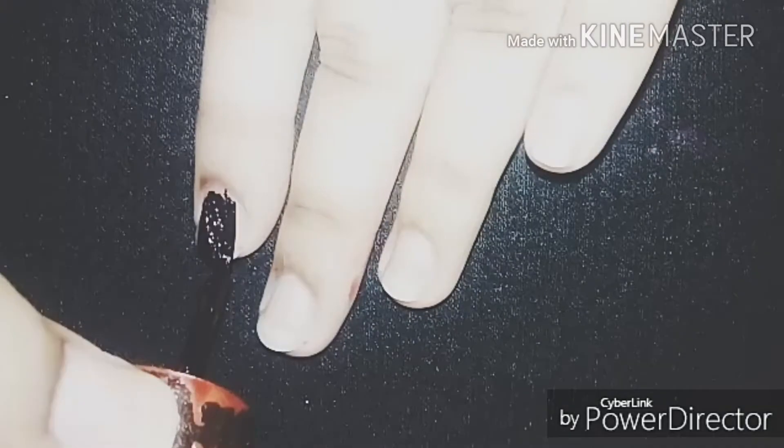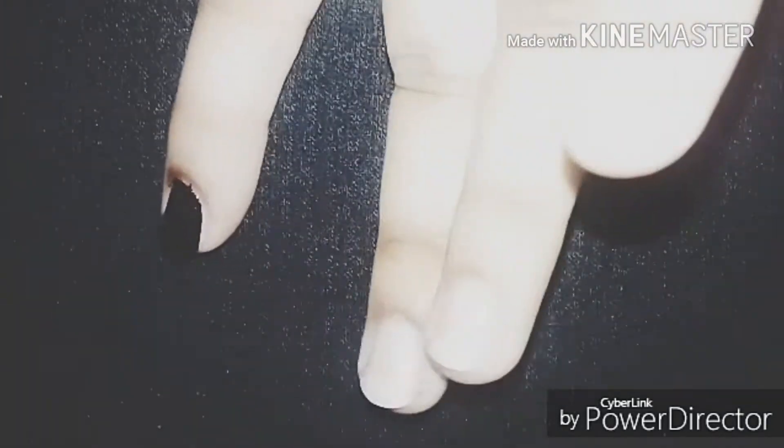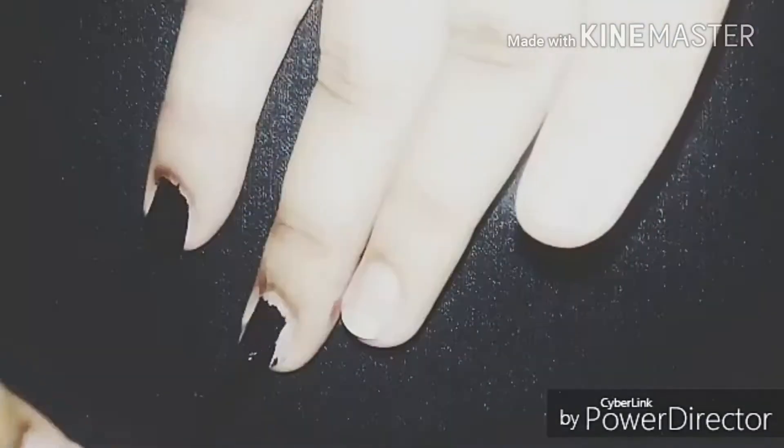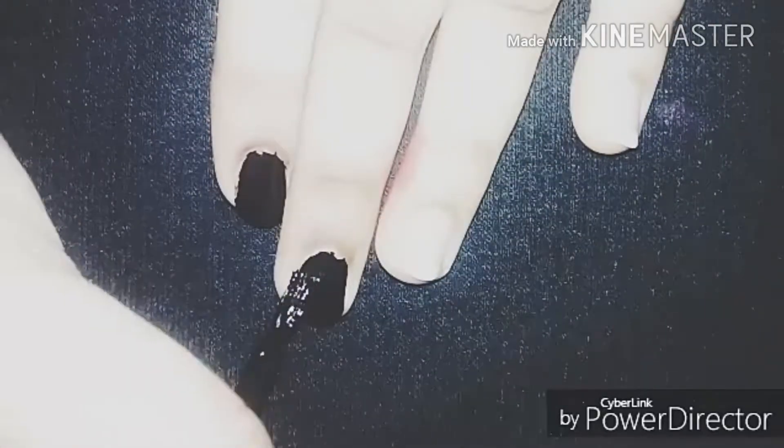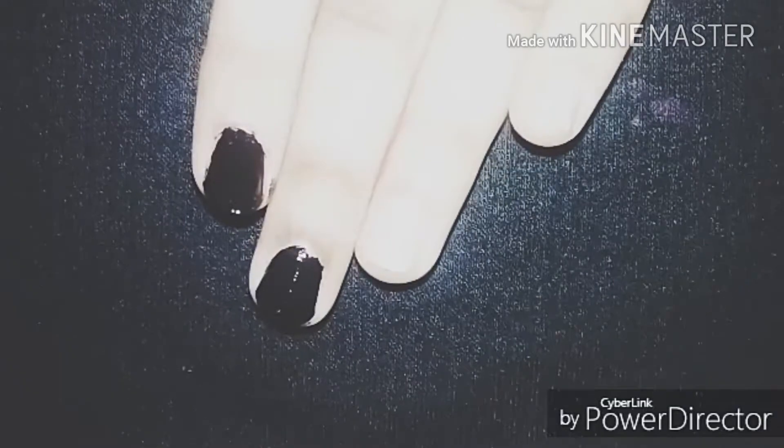First, take any color. I'm choosing black because I just love this color and I feel the matte will look so perfect in this color. Paint your nails with all the color — so easy and lovely.